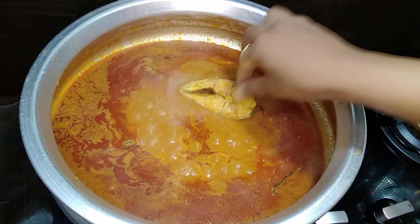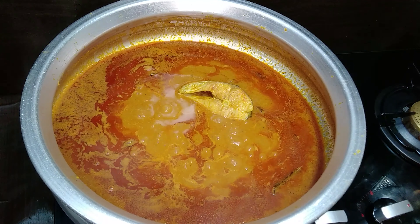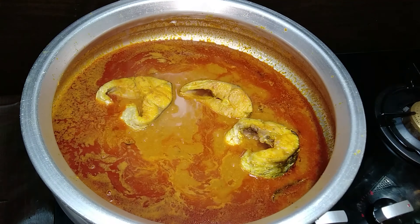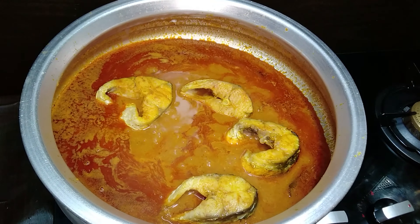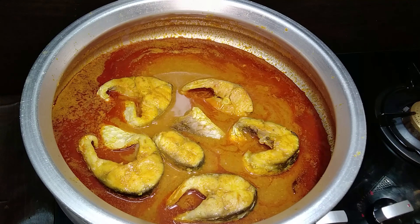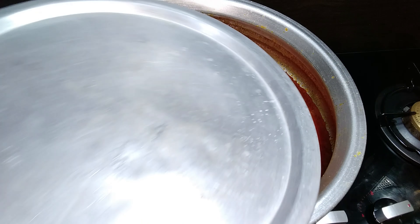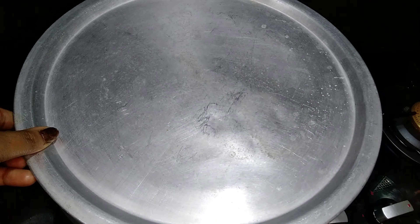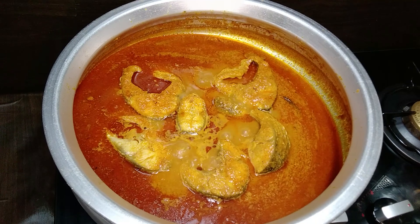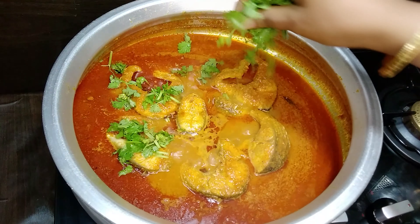It's time to add the fish pieces. Lid it up for three to four minutes or so. No need to cook more because we have already fried the fish. Now garnish with some coriander leaves and heat it up for a moment.